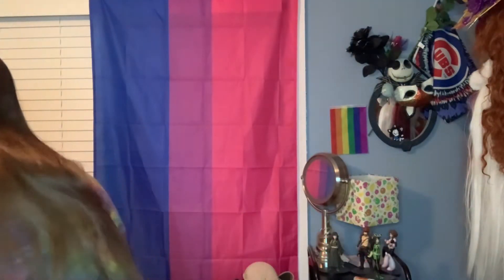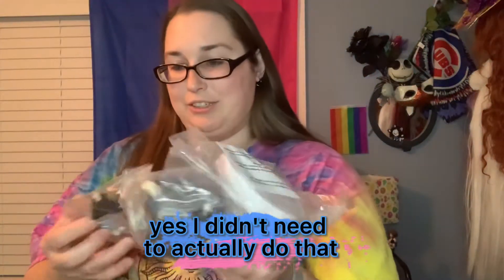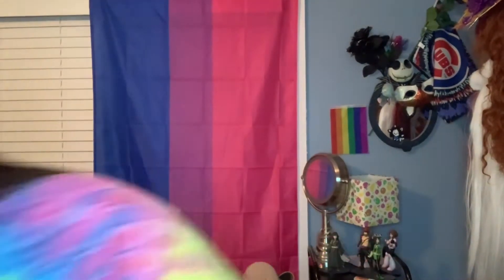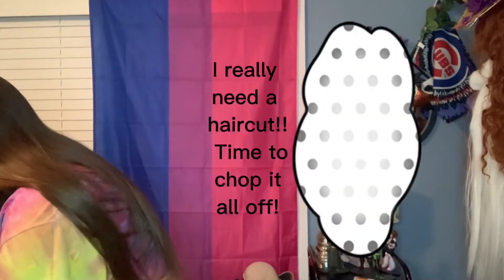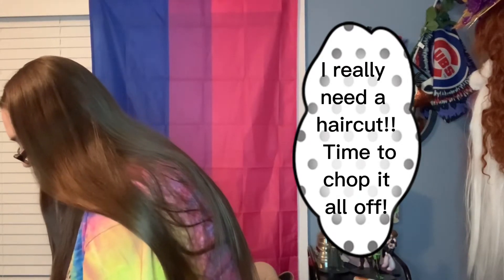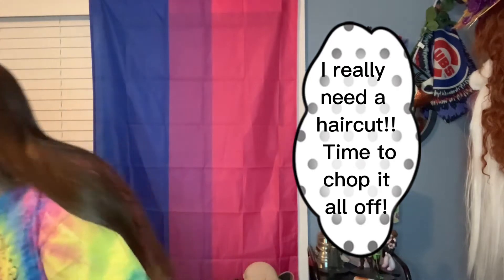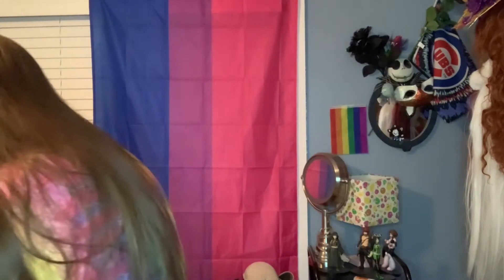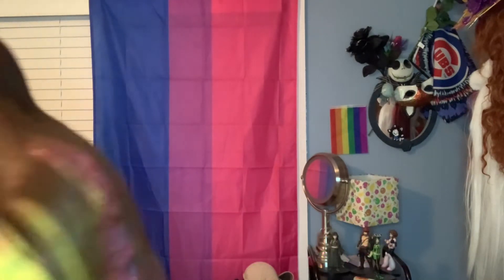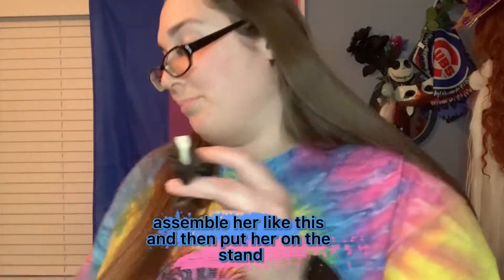Oh, I didn't even need to do that. Yeah, you can tell through the plastic. Let me grab my scissors. Okay, I'll assemble her like this and then put her on the stand.